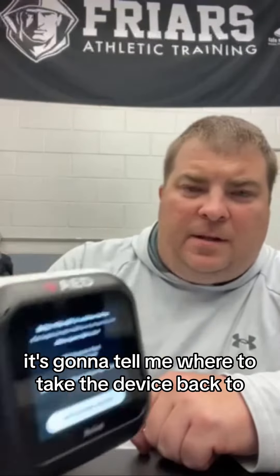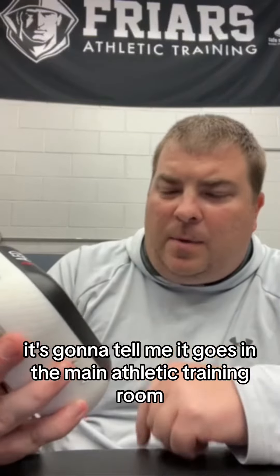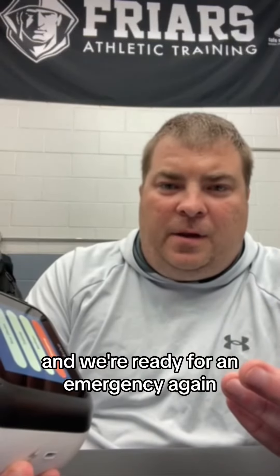I'm going to hit 'Return Device.' It's going to tell me where to take the device back to. In this situation, it's going to tell me it goes in the main athletic training room, which is where I'm at. I'm going to return it, swap out my pads, and we're ready for an emergency again.